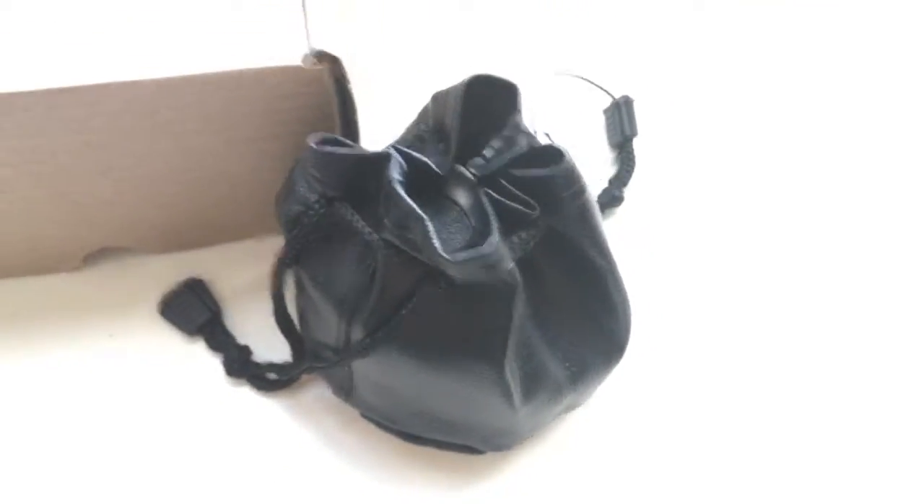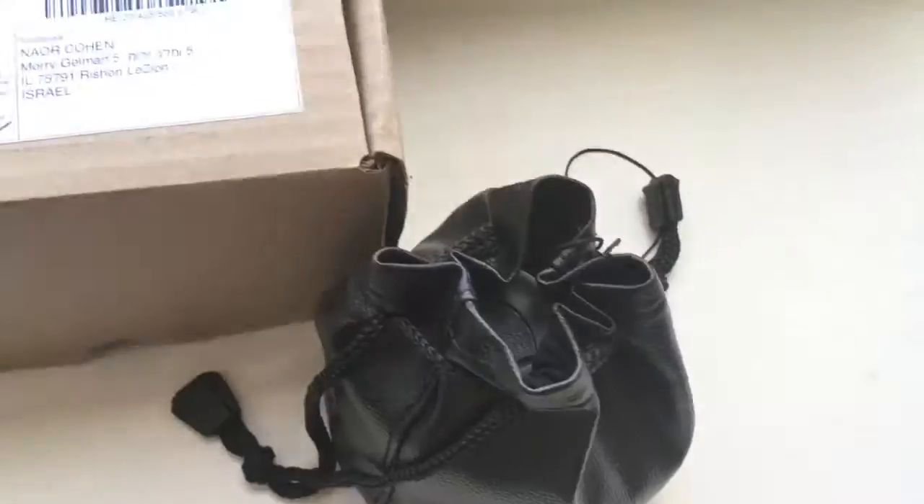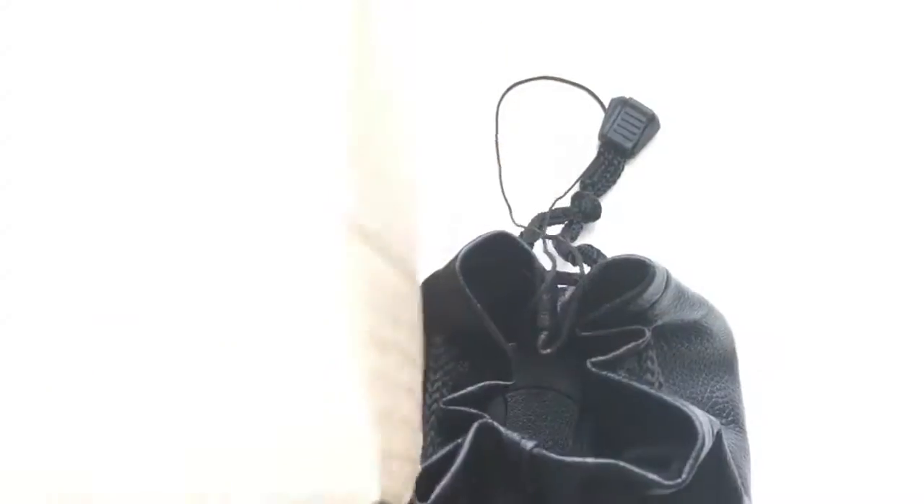Lens chip and case. Now I am packaging your lens and will send it to you tomorrow morning. Thank you for your attention.